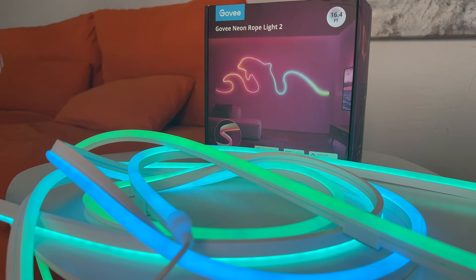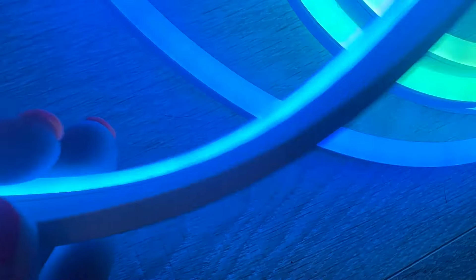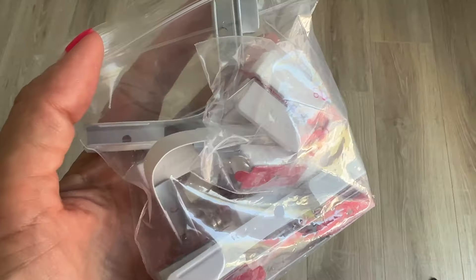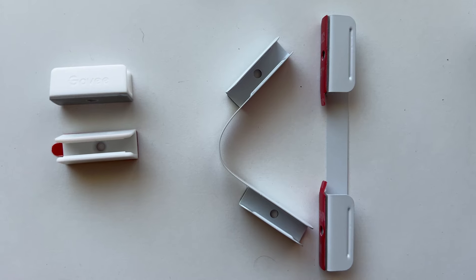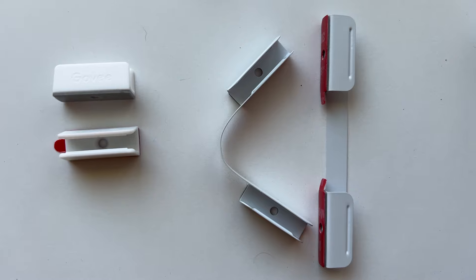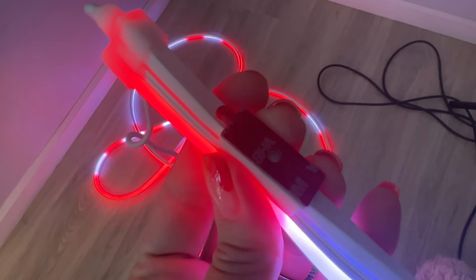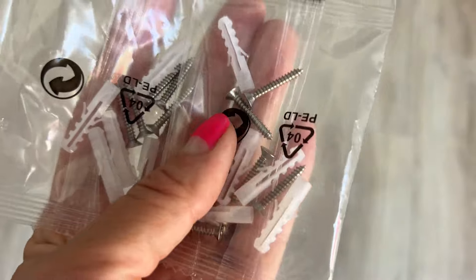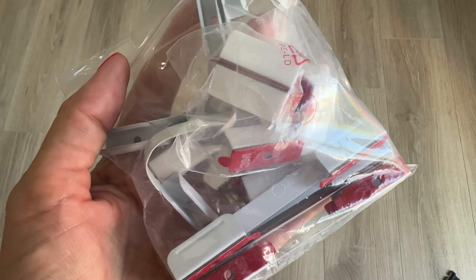Now what's in the box? In the package you're getting the neon rope light with a plug. It has a silicone back and it's quite flexible. Included in my package were 24 clips in two sizes: a single clip and a bendable metal clip with two anchor points. You can install them with either the adhesive pads that are on the back or the included screws and drywall anchors. Extra clips can be ordered from Govee.